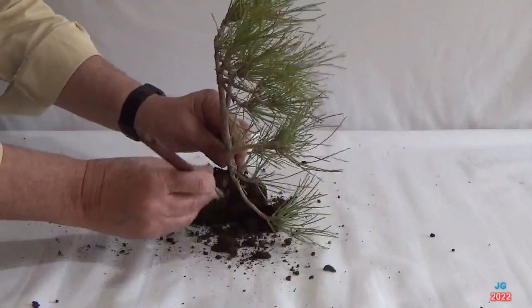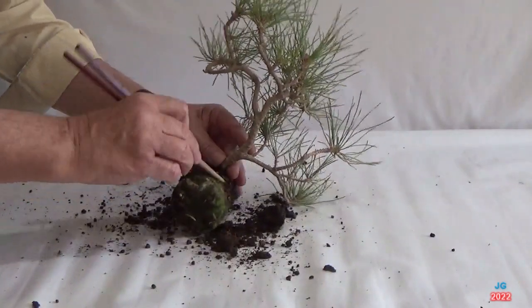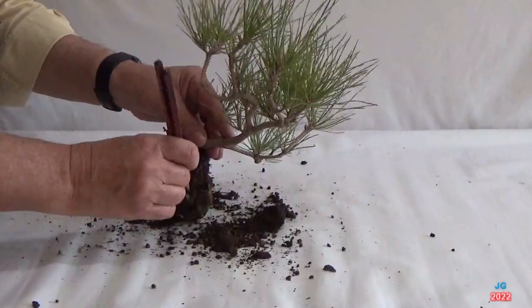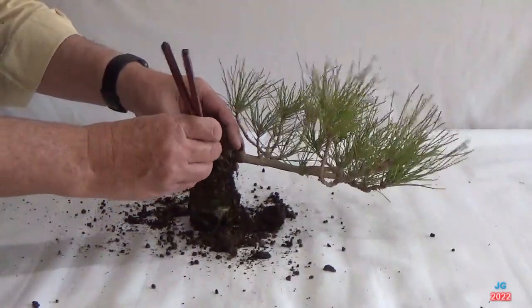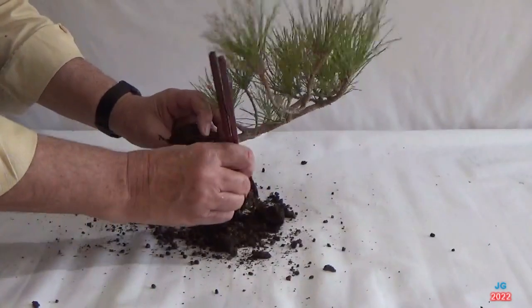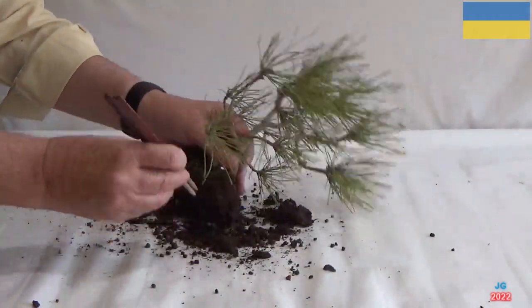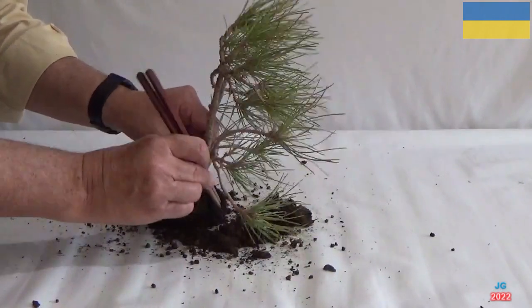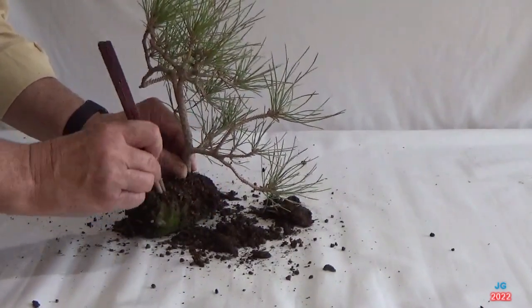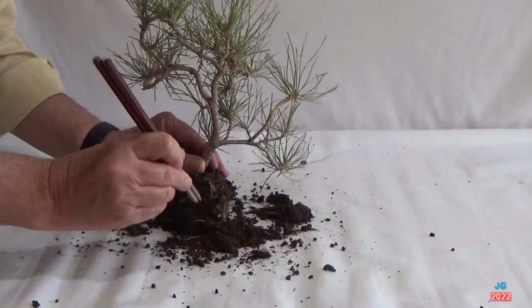Comenzamos a desgranar el sustrato con palillo para no dañar las raíces, ya que si utilizamos una garra metálica podríamos romper más raíces de la cuenta y malograr el éxito futuro de este enraizado o acodo sobre la rama de este pino negro japonés. He de recordar que una vez desenredadas las máximas raíces posibles, no cortaremos ninguna, ya que hemos de aprovecharlas todas.